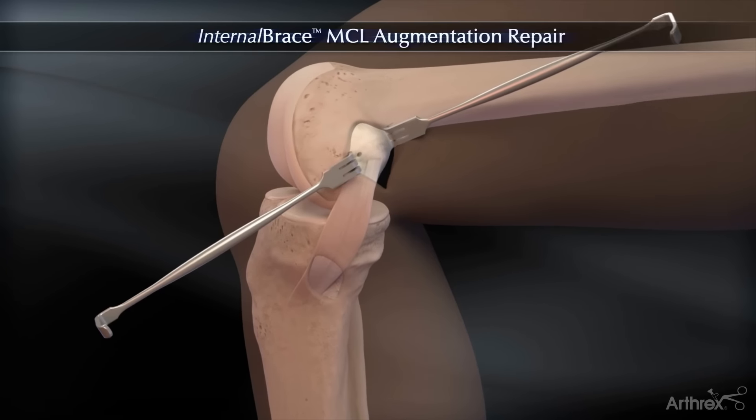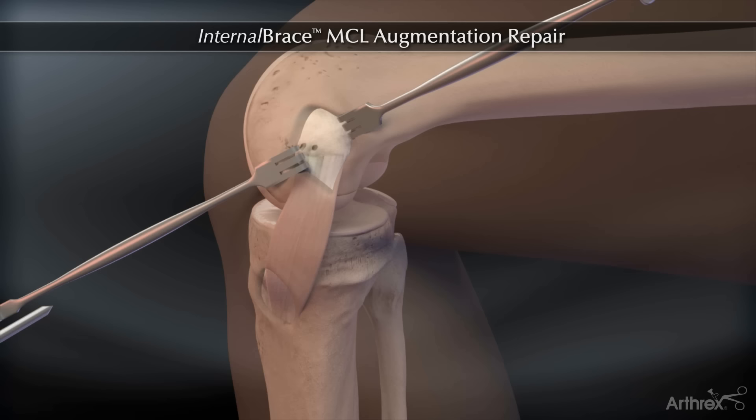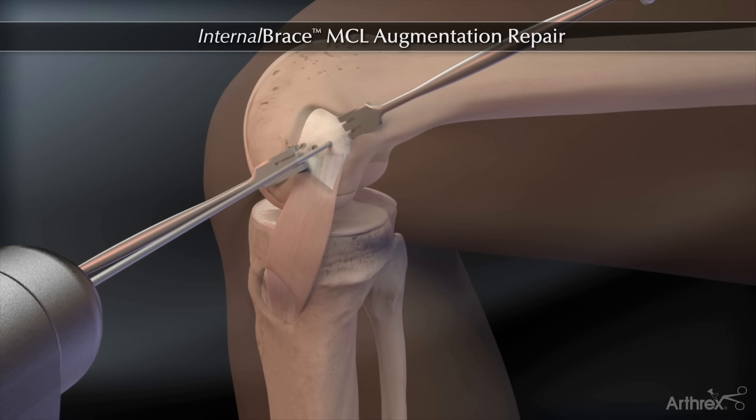Through a minimally invasive femoral incision created for primary MCL repair, the femoral attachment of the internal brace augmentation is initiated by drilling a 2.4 mm guide pin to a depth of 25 mm, located a few mm proximal and posterior to the medial epicondyle.